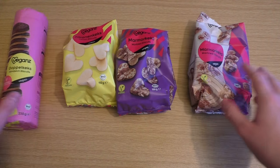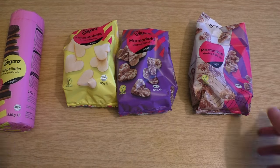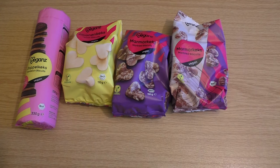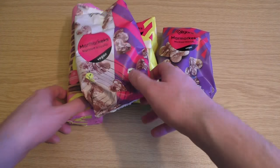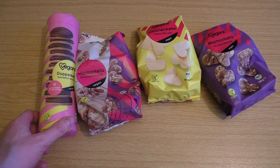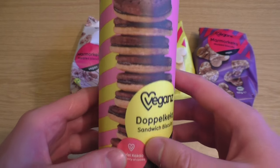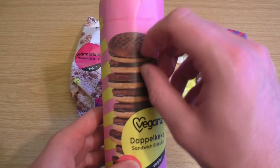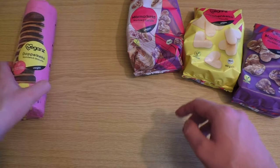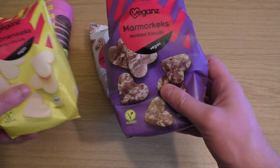junkfoodtaster.com and now it is time for vegan Christmas cookies. The question of course is, does it taste any difference? As you can see I've got four of them. These three are kind of similar and these look a little bit like Oreo with two pieces of cookie and cream inside — a Doppel cookie, sandwich biscuits. This is called marbled biscuits and lemon biscuits.